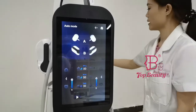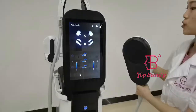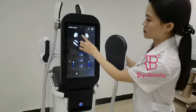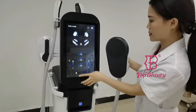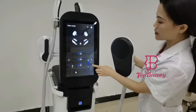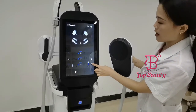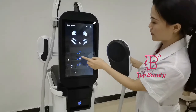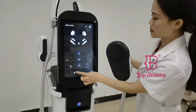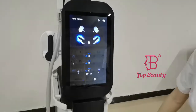Now I will show you the energy output of this machine. This demonstration is from group B, so we select group B. On the right side you adjust the EMS energy, and here you adjust the radio frequency. This button is to stop the session.